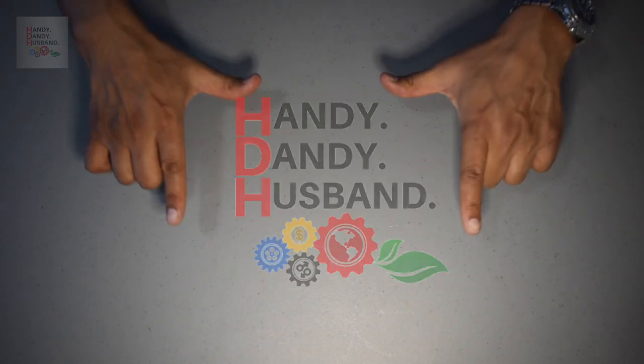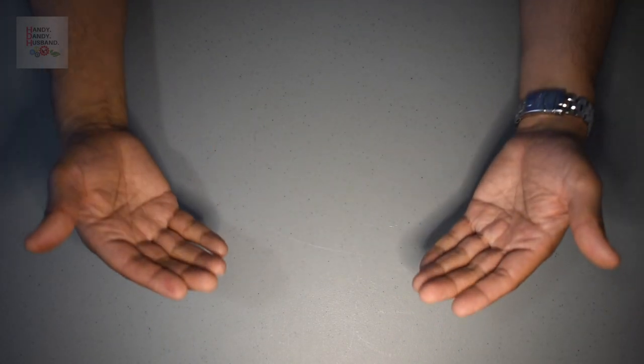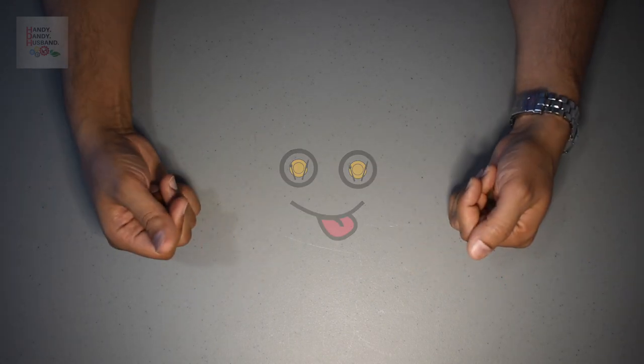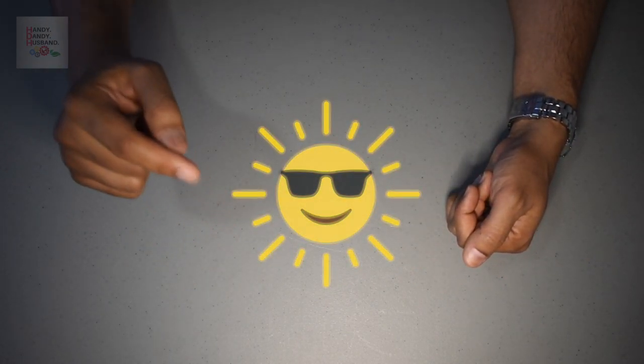Welcome again to Handy Dandy Husband. Today I have another food find video for you that may just help you beat the Vancouver summer heat.